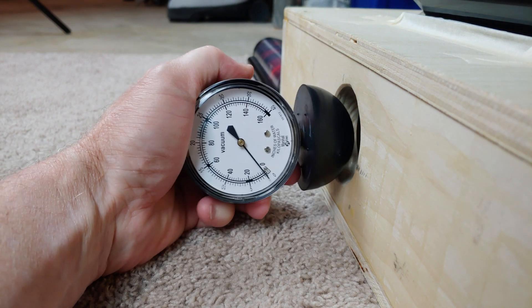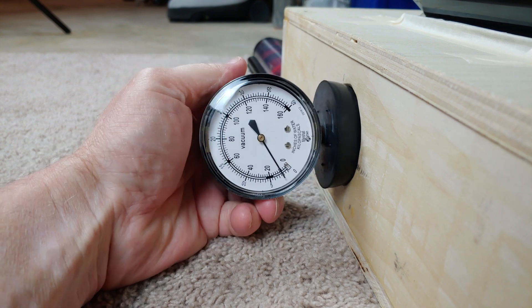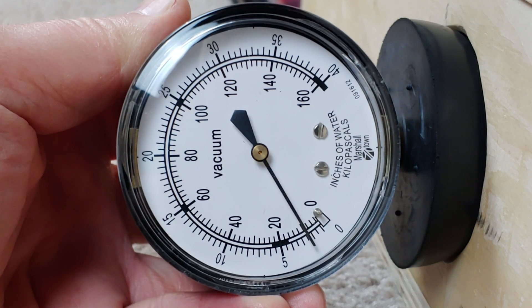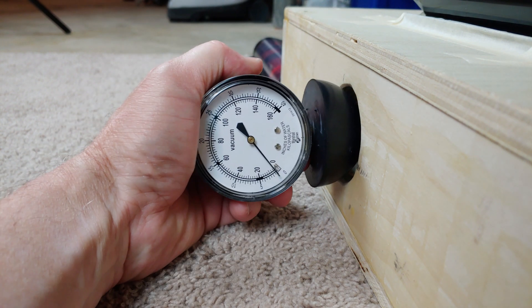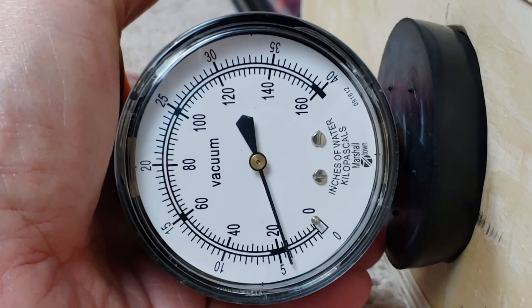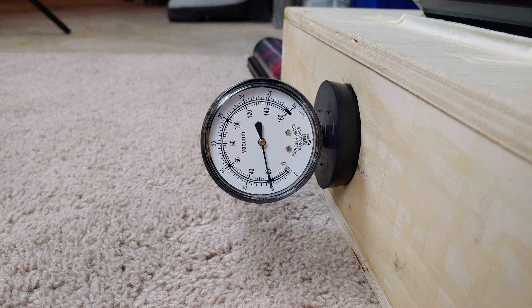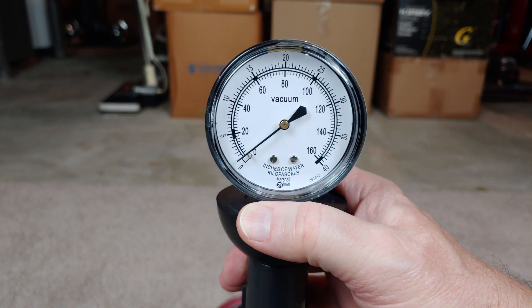On low, it won't quite hold on its own, so I'm going to have to hold that. Here is medium — it should hold on medium. And there's high. Maximum suction test right from the motor unit.